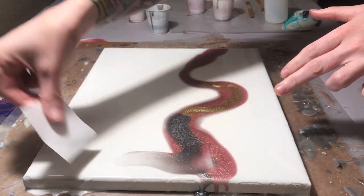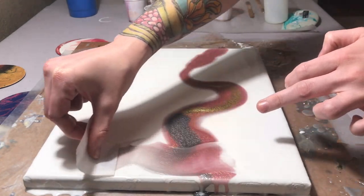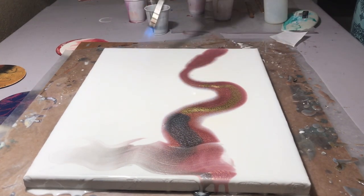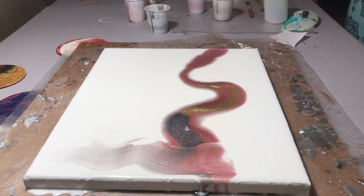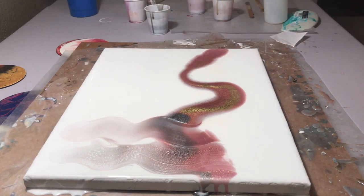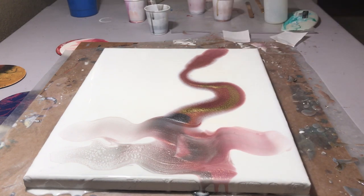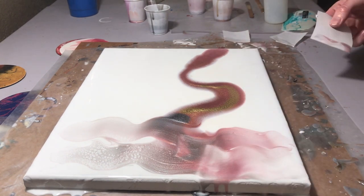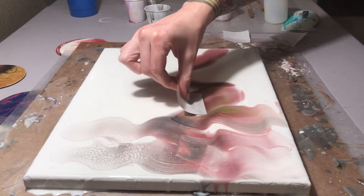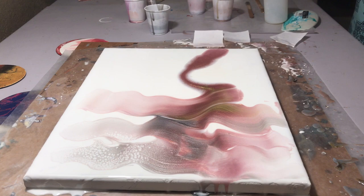My next video is another color combo for the same commission — she hasn't chosen which one she wants yet, so I'd love to hear your opinion. For the swipe I am using freezer paper, that's what I use for all of my swipes. I think it works best. I'm also using the torch to heat up the resin. This time for my alcohol ink — if you've seen my other videos you know I don't mix my alcohol ink with resin — but for this one I did, because I didn't want it to take over the piece. Her actual colors were the gray and the rose gold, so I didn't want the gold to be too bright and take over everything else.